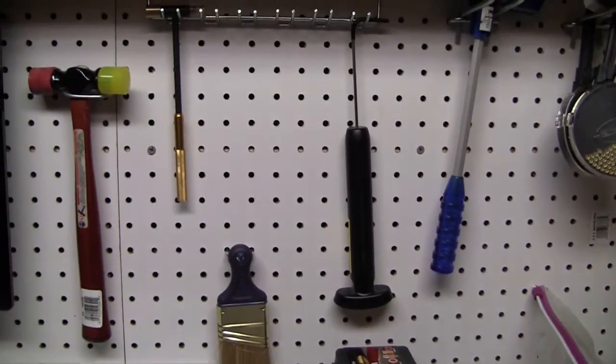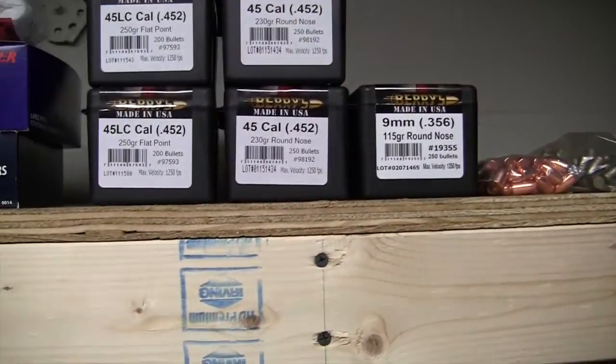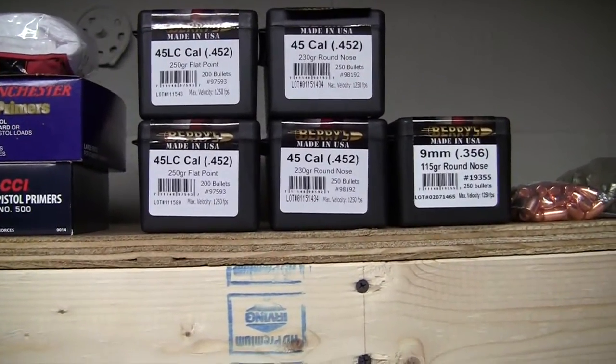We've got our gauge and some other little hammers up here. Those are all bullets there, so I'm pretty well stocked for the time being.